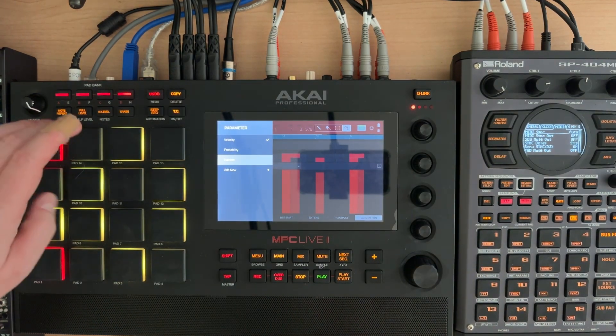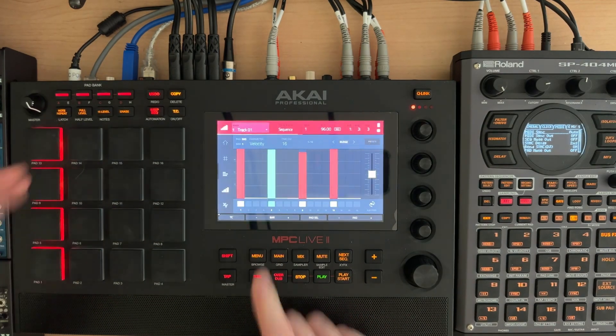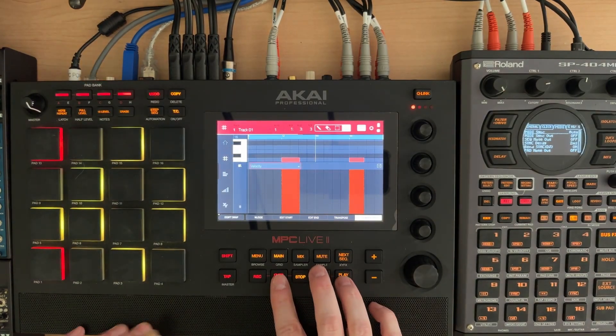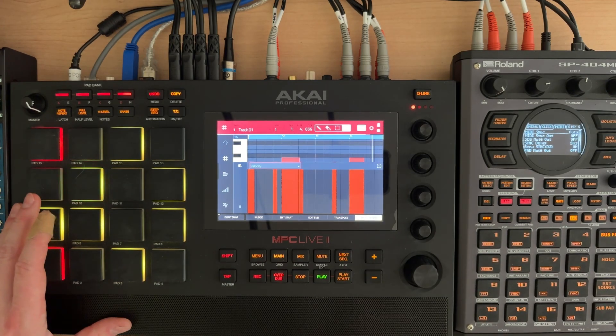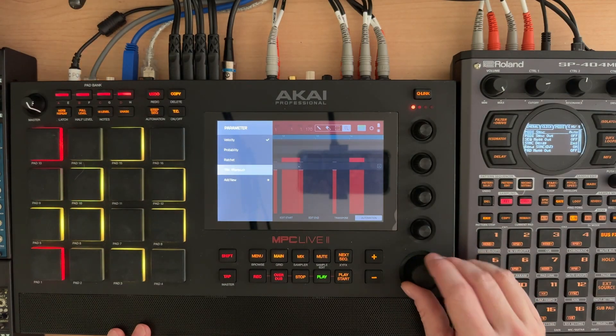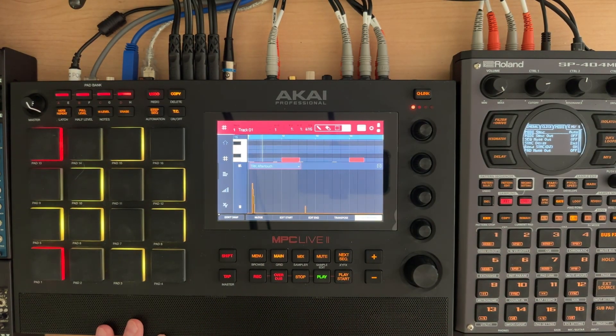And if I go back into the grid view and look at automation, there's no aftertouch. This is all fine I guess, except that it's just not working, which is a little frustrating. But if I go back in here and record this one more time, we've now got the aftertouch added in again for the track. You can see it's in here and it's not playing correctly.